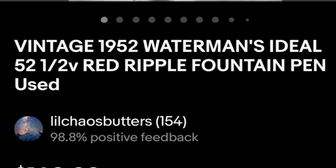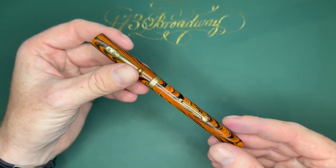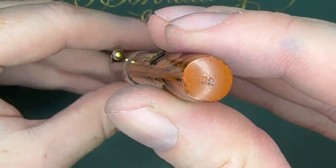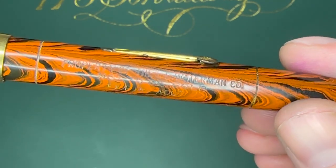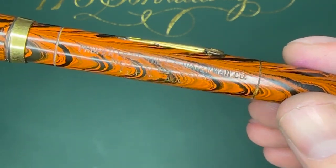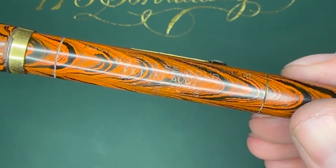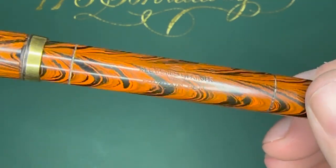Out of haste I went and bought a 52 and a half V as a parts pen to be able to fix this one up, only to realize it is in fact just a regular 52. But I did see this: 'The property of the Le Waterman Co, not to be sold, extra fine account nib,' and the imprints are pretty much perfect.